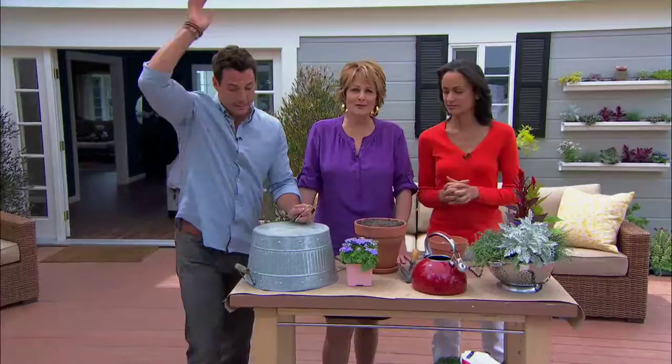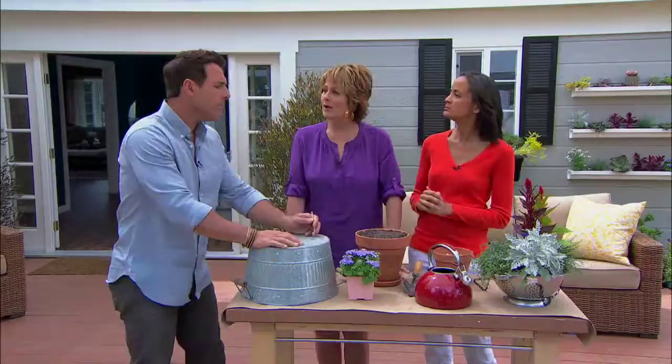Are you tired of using the same old terracotta pots for flowers around your house? Anne-Marie Johnson has a few great ideas for turning ordinary household items into amazing plant containers. Anne-Marie, what did you bring for us?